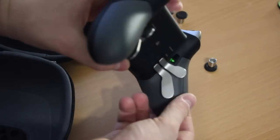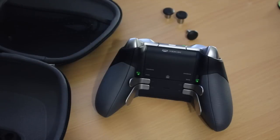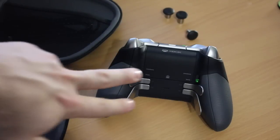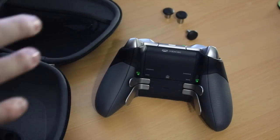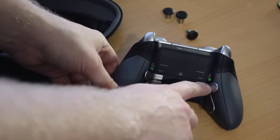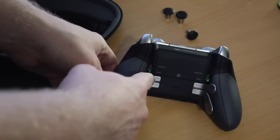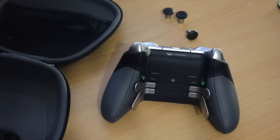If you flip the controller over, this is where it gets really interesting because these are features that aren't on any standard Xbox controller. You can see four paddles that can be mapped to any button on the controller. So if you want, you can set one to jump, one to B, one to Y, one to right bumper — any bumper, trigger, or button you want using the software on the Xbox that we'll look at later on.